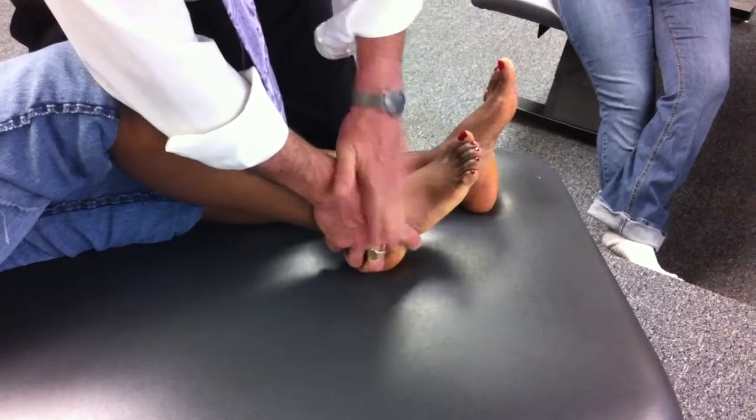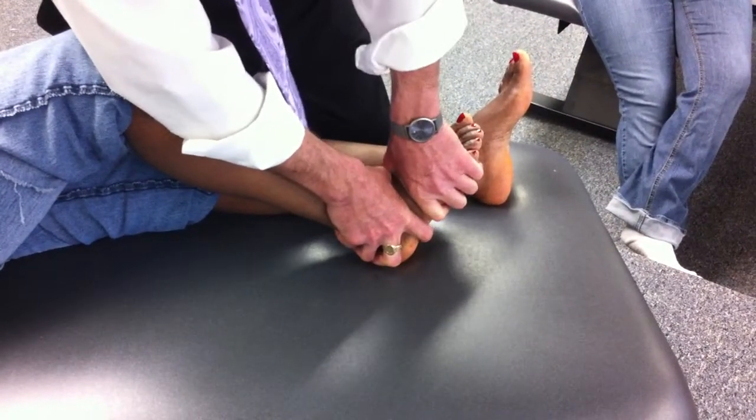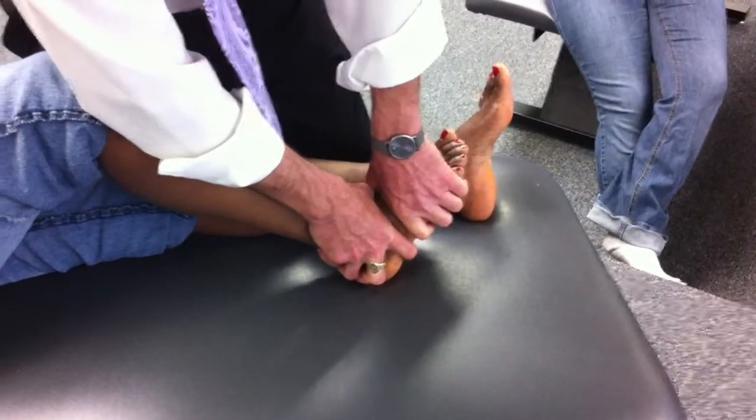Slide down — depression here, fifth styloid with my distal hand. Spring, spring, spring, spring. Anything there? No.